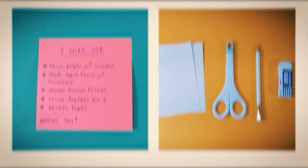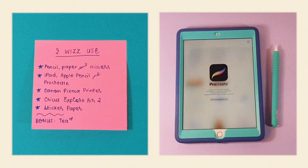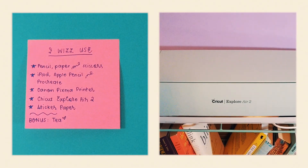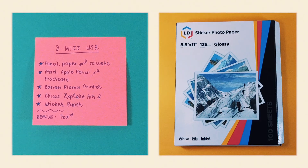Hello, it's Vika. In this video, I'm going to make some custom stickers for my journal. And to do that, I'm going to use all the things on this list, plus Adobe Photoshop. Let's get started!